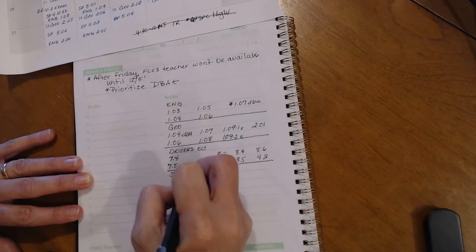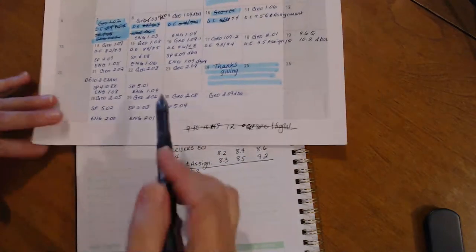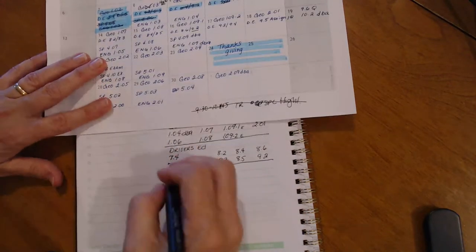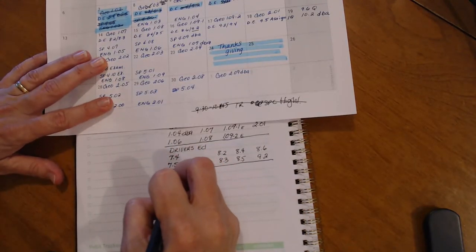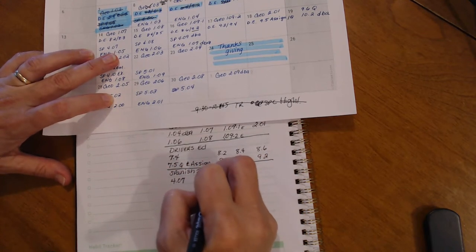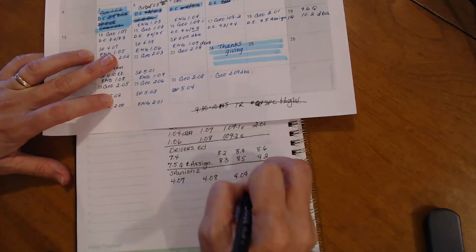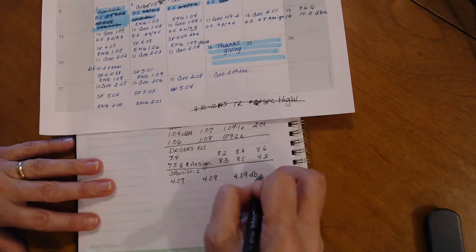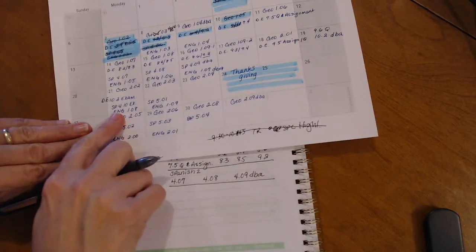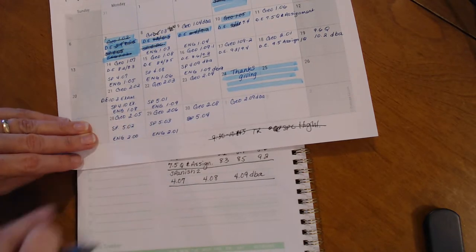She's also doing Spanish 2, and she's actually caught up. She's at 4.07, needs to do 4.08 and the 4.09 DBA, and that will let her take her Spanish exam and then start the next segment.